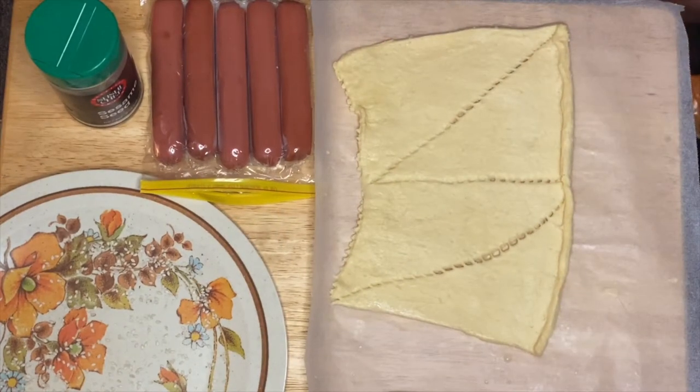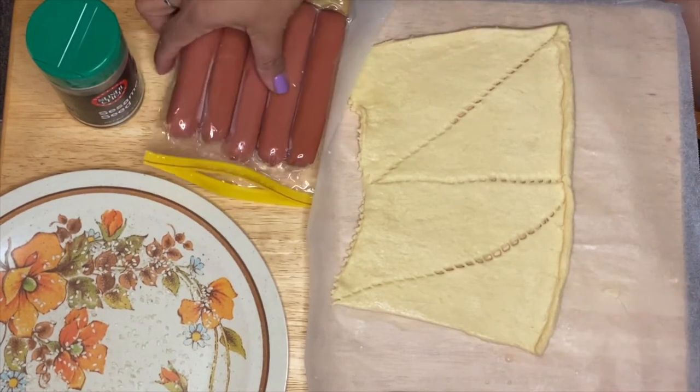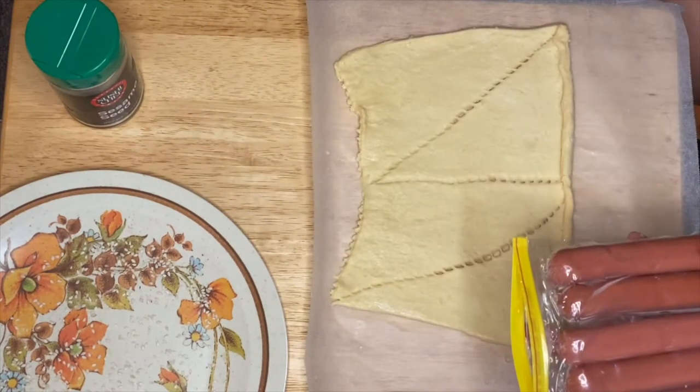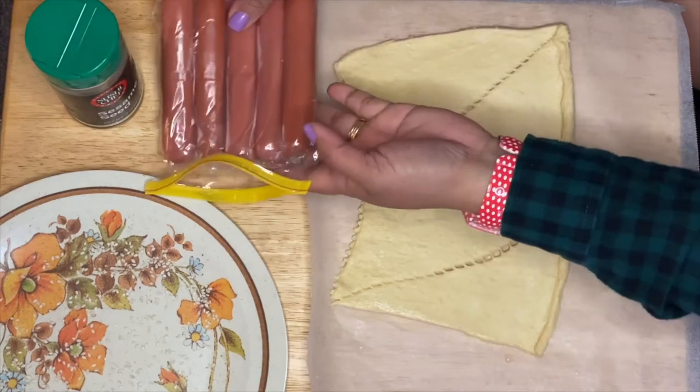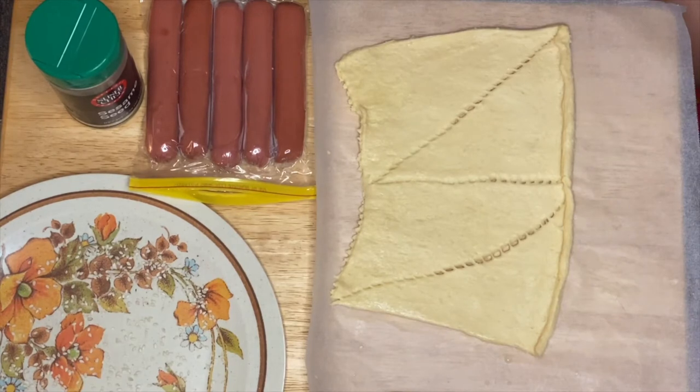Hi guys, welcome to my channel. This is Anna. We're going to make a pig in the blanket rolled in sesame seeds. This is very easy. I have a turkey hot dog here, and also I have the croissant — that's what we're going to be using. I like it because it's very light and floppy, and once you bake them it's really delicious. This is a very simple, amazing recipe.